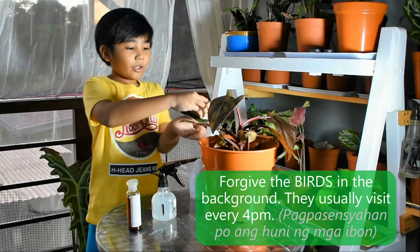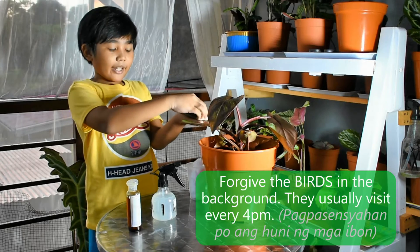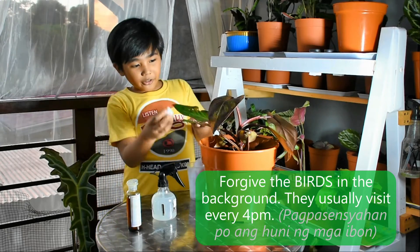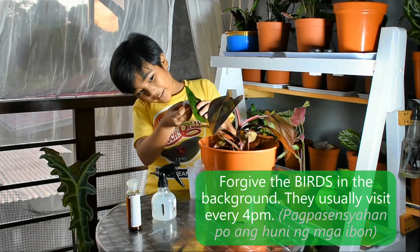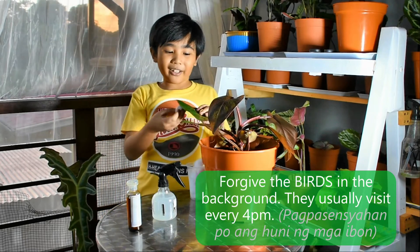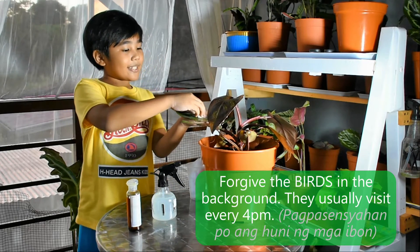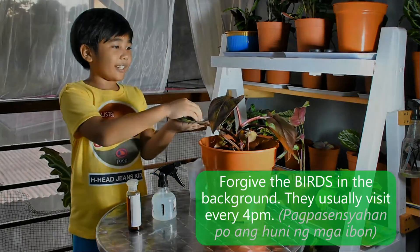Make sure you hold the leaves gently like this. You would also want to clean the bottom part. What's good about neem oil is not only that it prevents pests, but it gives a shining look to your leaves.